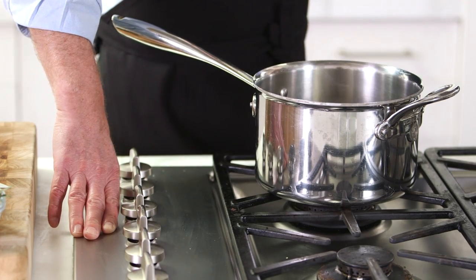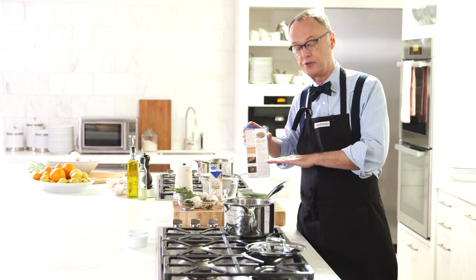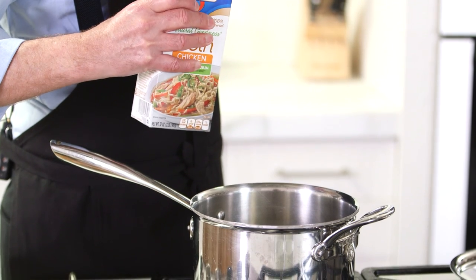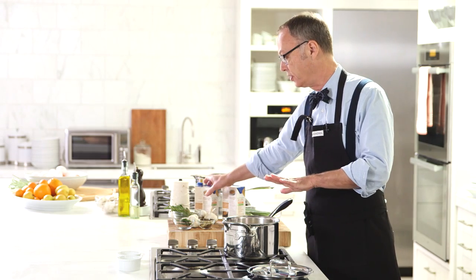We're going to start with store-bought stock, and you want to use low-sodium chicken stock. The reason is we're going to reduce this down by about 50%, and when you do that, if you use a fully salted stock, it's going to be much too salty. Put that in — that's the first thing you want to do.